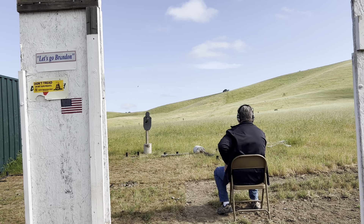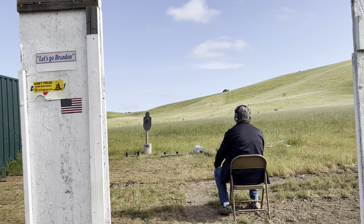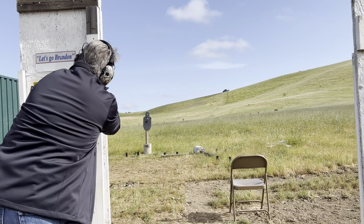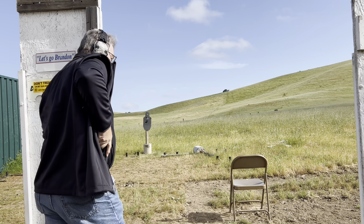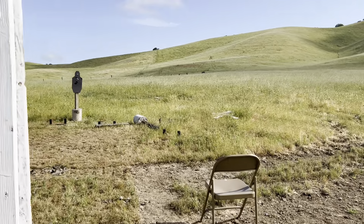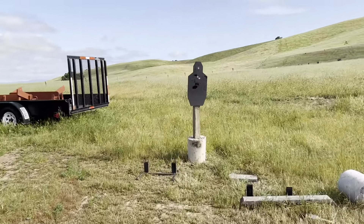Dedicated head shot. After action drills. Holster up. That time took 4.77 from the chair back to shoot — under five seconds.